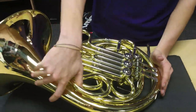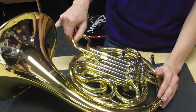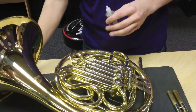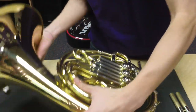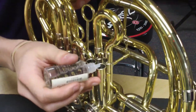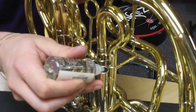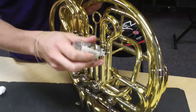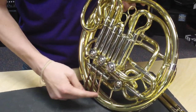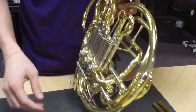We're going to start with the first valve. We'll pull this guy out. We're going to drip this down — gravity's going to be doing all the work here. We're going to do as little as I can, just one or two drops straight down. One, two. And I'm going to move this valve a little bit. Put this guy back in.